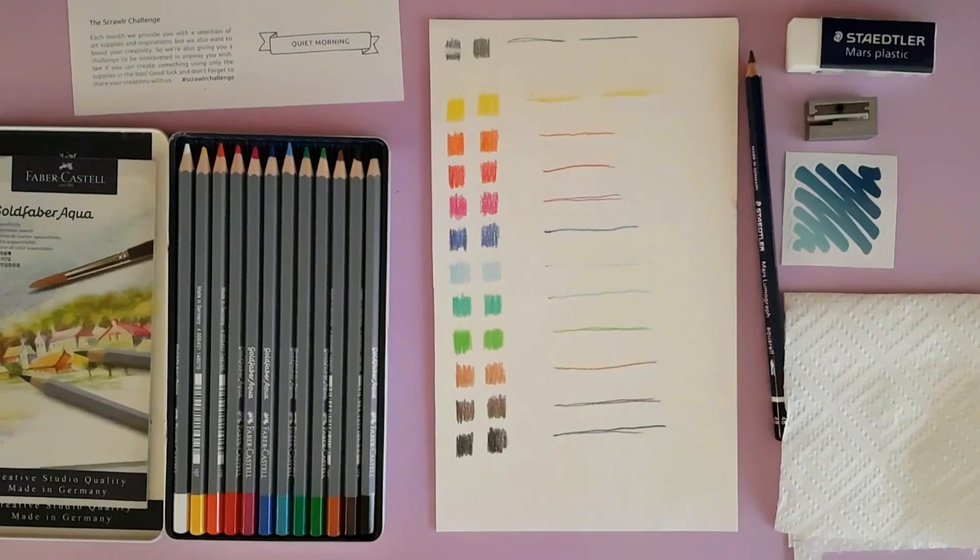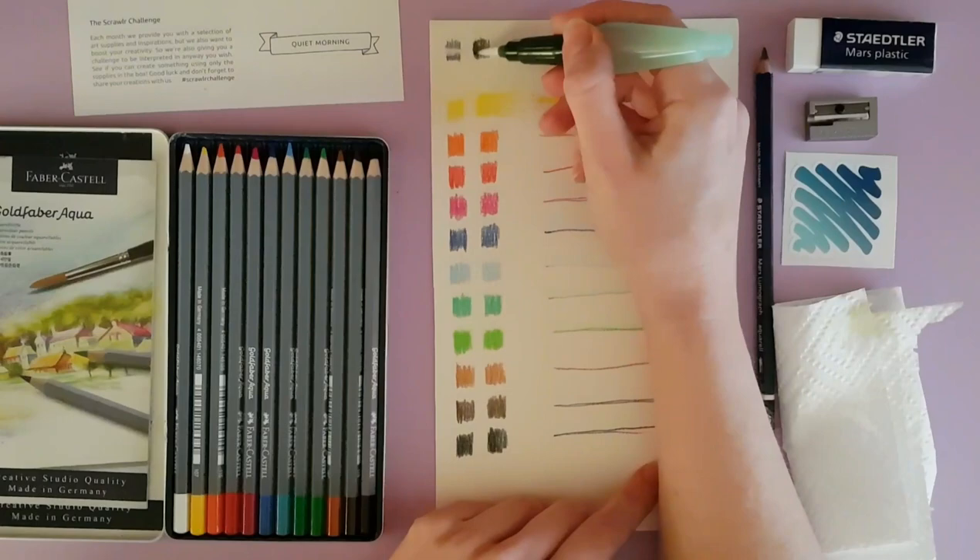As I swatch out the colors here they look really vibrant because I was pushing down, but the leads were breaking actually quite easily.